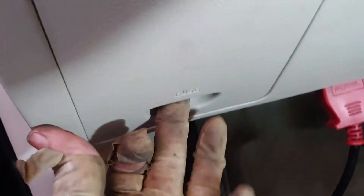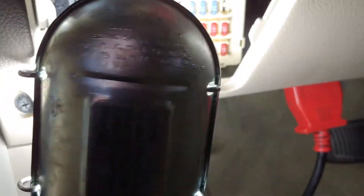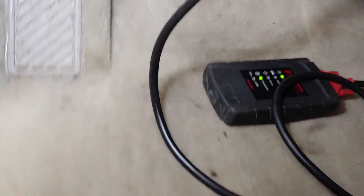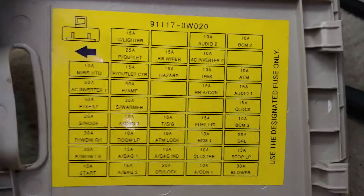So I'm going to move to the inside of the vehicle. Right here there is a cover for the fuse panel that you can release. Let me get some light on this — let's see if we see anything about audio or radio.